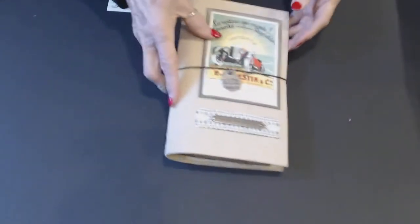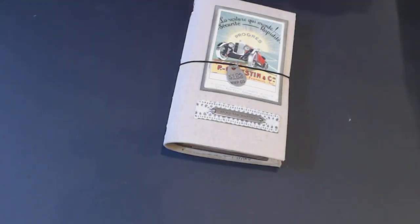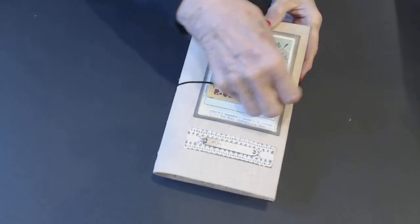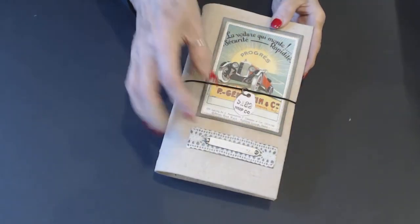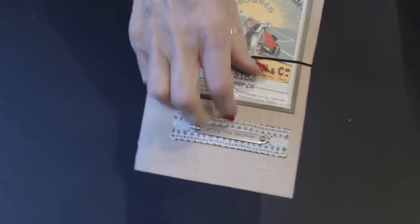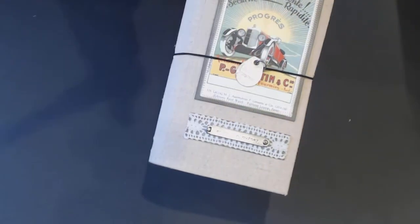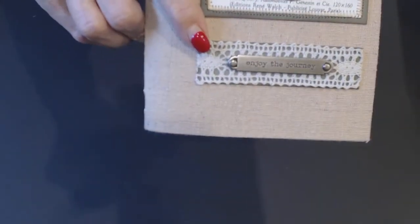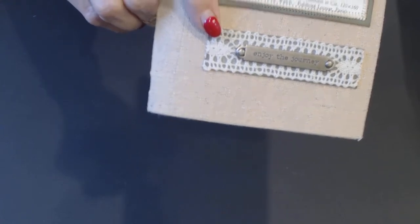They are traveler's notebook size. This one is the hemp, with a two-millimeter elastic band. I've got a little Tim Holtz metal piece on here. Now, the thing she mentioned — and it's true — I always have charms on my notebooks. If you don't have a charm on both sides, you've got to be careful putting the elastic on and off because it can flip over. I agree with that, but it's okay.